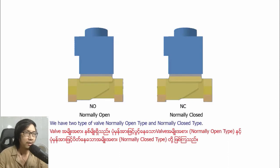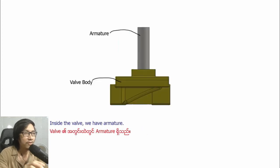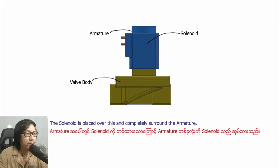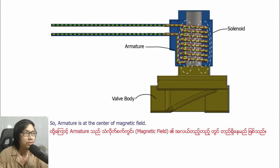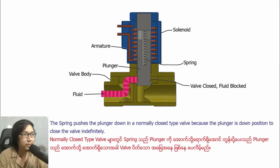We have two types of valves: normally open type and normally closed type. Let's look at the normally closed type first. Inside the valve we have a coil — the solenoid is placed on this and completely surrounds the armature. The armature is at the center of the magnetic field. Inside the cylinder of the armature is a plunger and a spring. The spring pushes the plunger down in a normally closed type valve because the plunger in the down position closes the valve.